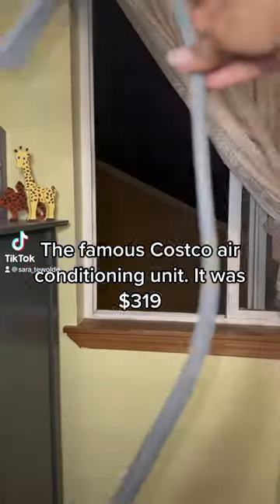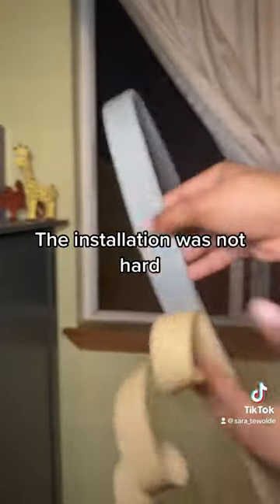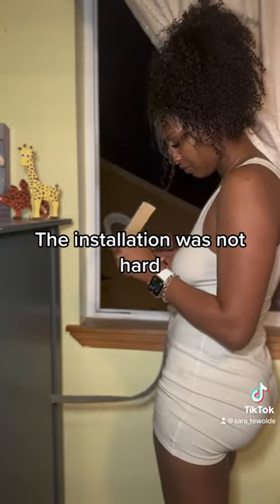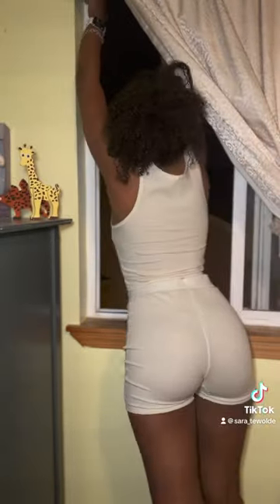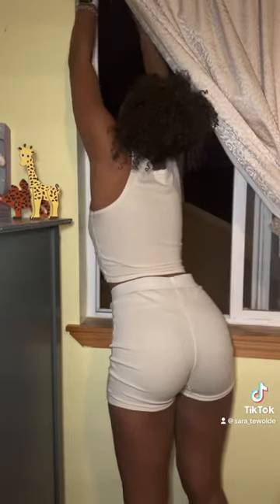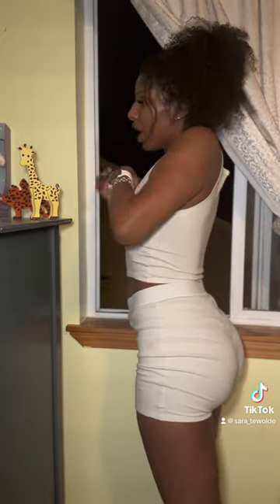I got my hands on the famous Costco air conditioning unit — it was only $319, it was a steal. The installation was not hard at all. I'm just measuring the window so that no air sneaks in between the cracks, just sticking these parts on. I needed help measuring the window so I asked my brother to come.